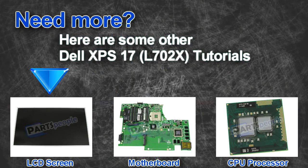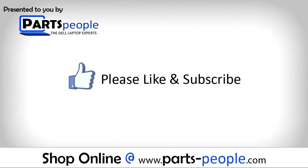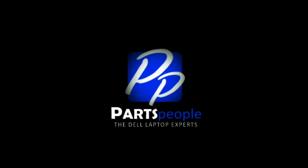Here are some other Dell XPS 17 L702X tutorials. If you enjoyed this tutorial, go ahead and like the video and subscribe to our YouTube channel. Check out partspeople.com where we have hundreds of tutorials and hundreds of thousands of parts. Thank you for using PartsPeople for your video tutorials.